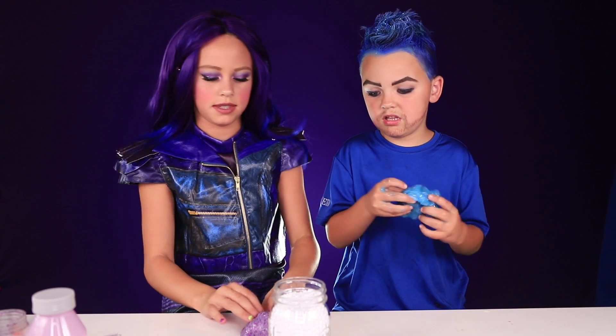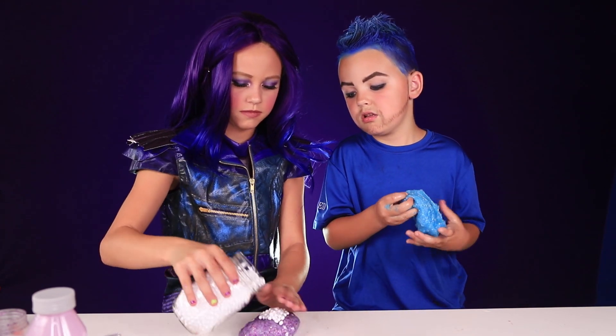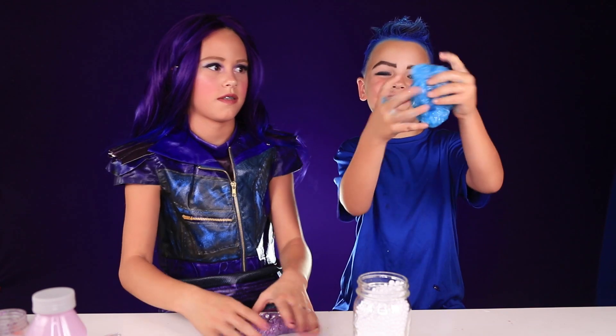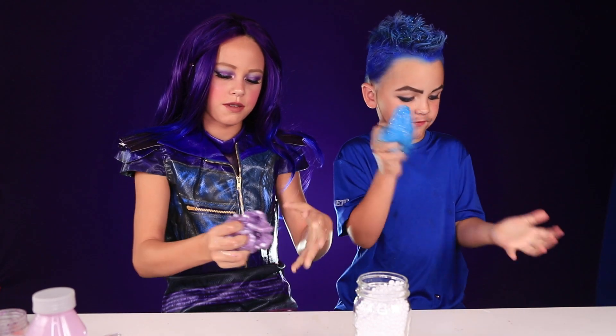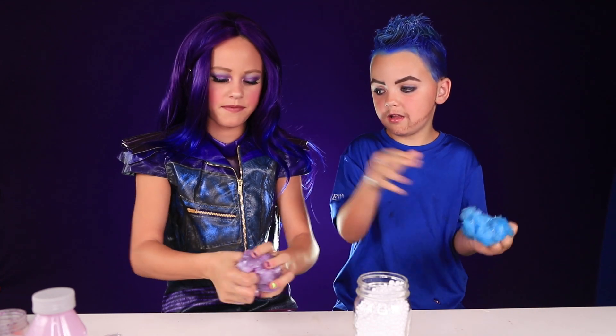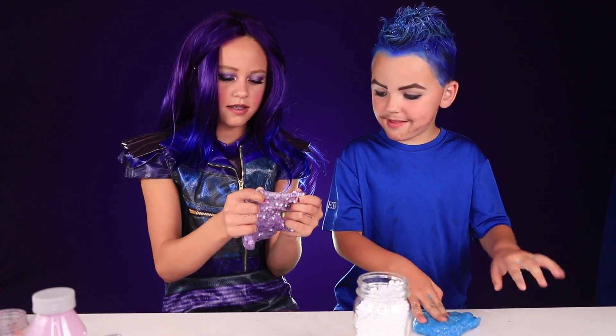Now I'm adding some foam beads, just for fun. You want your slime a little sticky? Just put your foam beads in so that they stay. Now I'm going to add my foam beads.